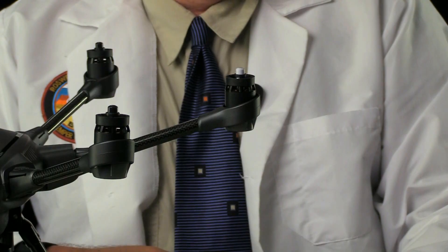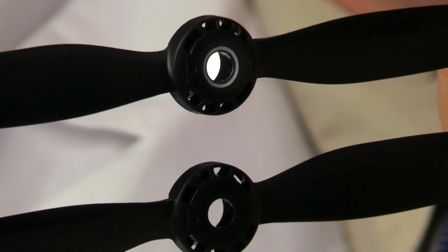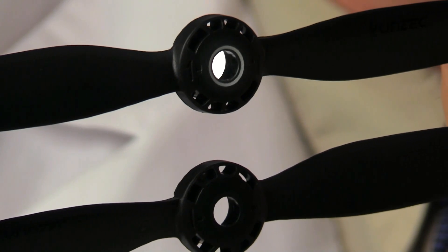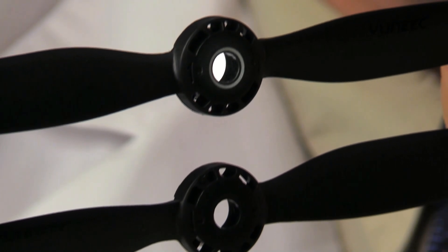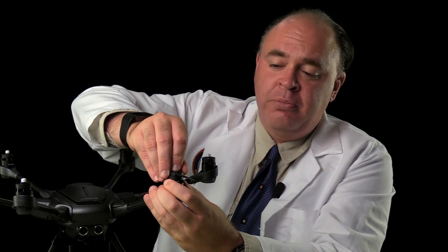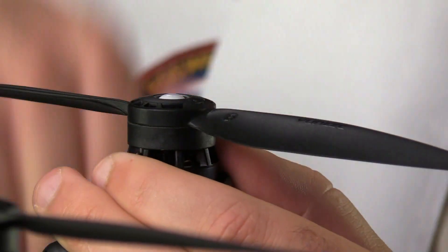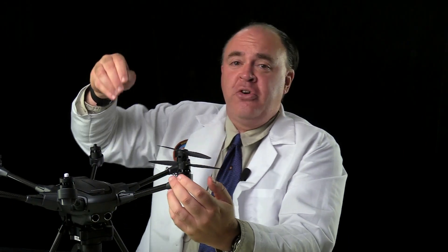Now we'll go ahead and mount the propellers. You'll want to do this outside, but I'm showing it here as a demonstration. Notice the alternate motors have black and white tips — these correspond to markings on the propellers to tell you which ones go where. The top propeller has a white ring around the inside and the lower one is just black. To attach, line up the grooves and push straight down, then turn in the direction of the lock icon. The hub at the center of the motor will pop up and you should hear it click into position. To remove the propellers, push down on the hub and rotate to the unlocked position.